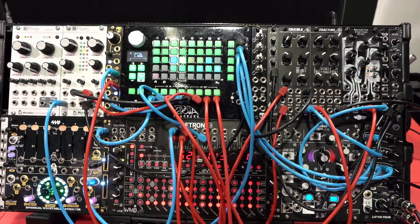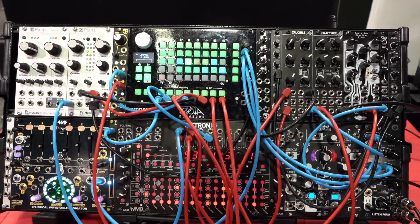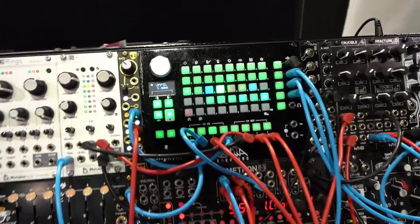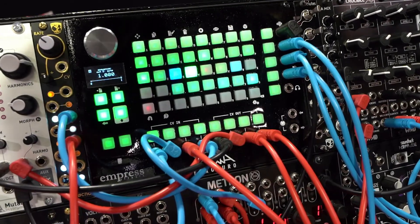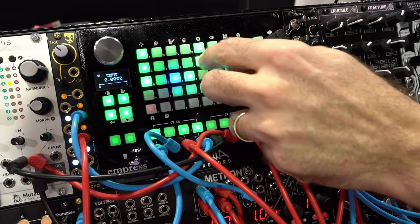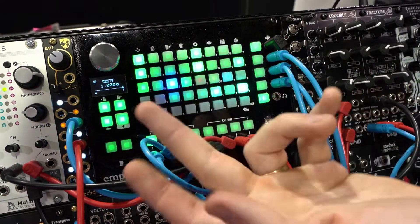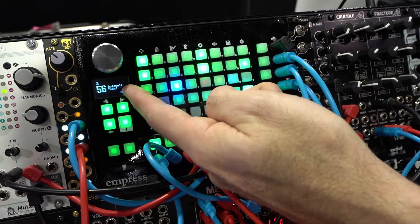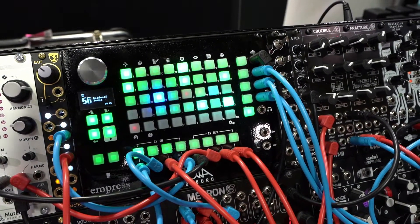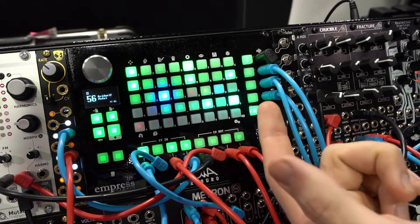Right now I'll just show you a quick patch and what you can do with the Eurorack format with CV in and out. Since I now have CV in and out, I can use my sequencers. This is just an awesome factory patch by Ben Jordan. The factory patches from the pedal will also work inside the Euro Bureau.